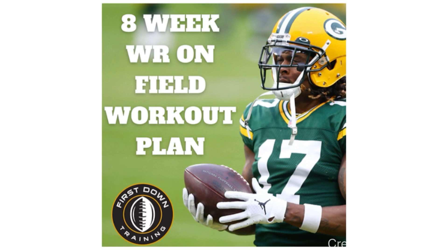You guys get a ton of value for your route running, press releases, and hands work. So very first link below, fellas. Let's get started.